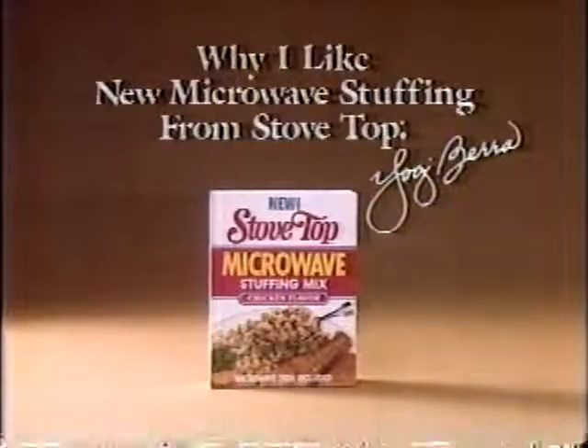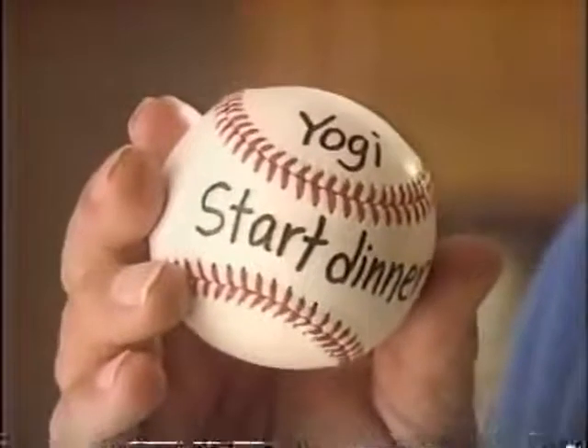Why I like new microwave stuffing from Stovetop. You ever come home from a game and find a note from your wife that says, Yogi, you start dinner, but you don't know how to do it. Me too.